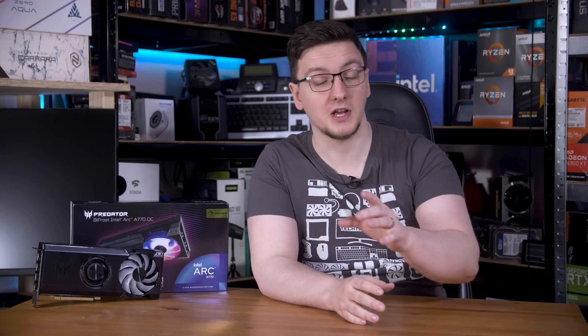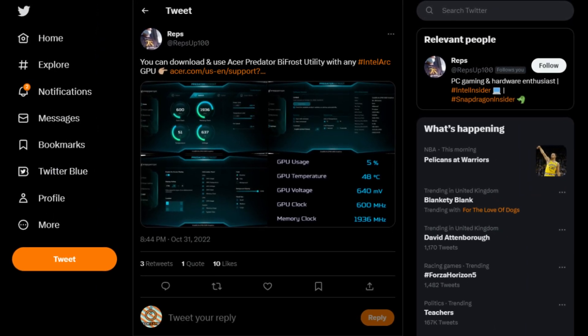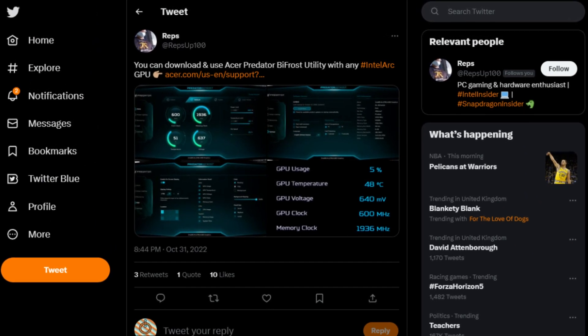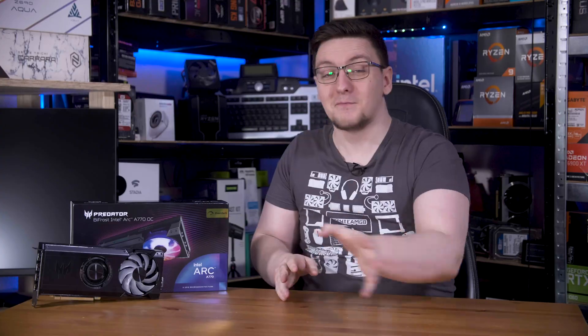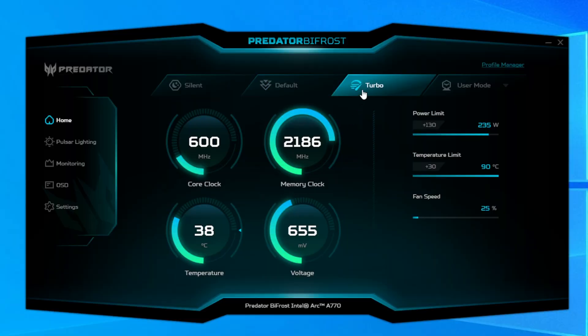Before we get into the performance results comparing to an RTX 3060, I need to show you Acer's Predator Bifrost software, which I only found through a tweet. Acer, please fix that — make it actually available to find on the product page for this card. But anyway, it offers some overclocking and lighting controls and a bit of monitoring too.